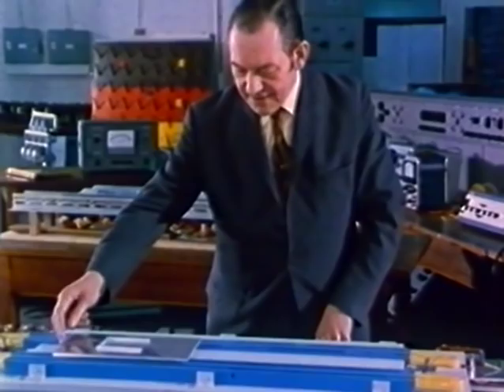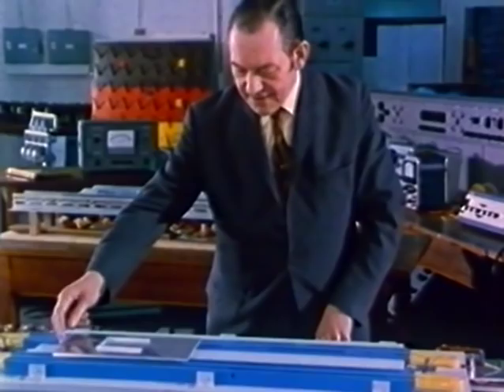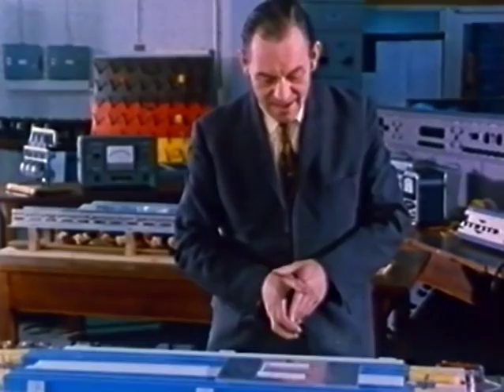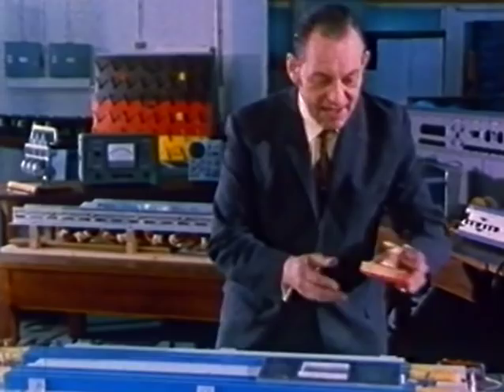Now, once you're clear of the ground, there are only three practical methods by which you may propel yourself along. First of all, you can, as it were, swim through the air — when this has been engineered, we call it an air screw. Of course, this involves a return to wheels with all their associated noise and atmospheric disturbance. But nevertheless, it's a method.